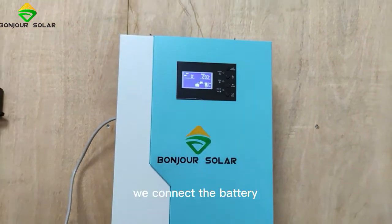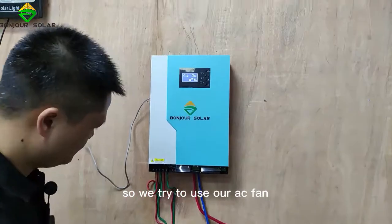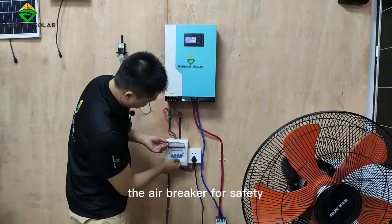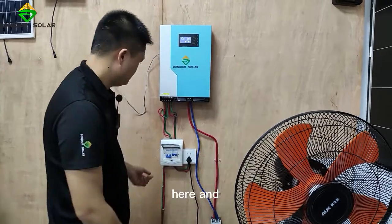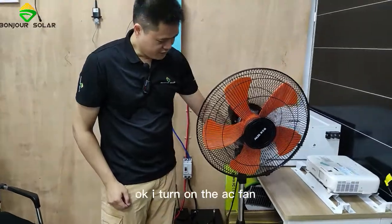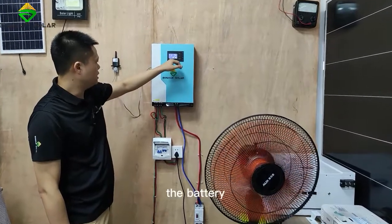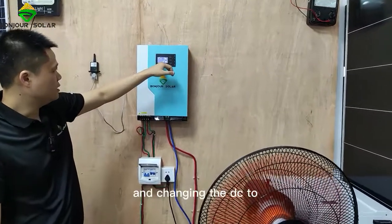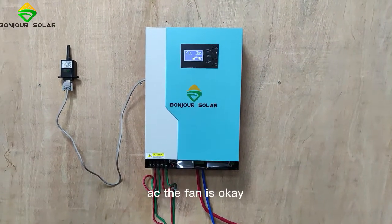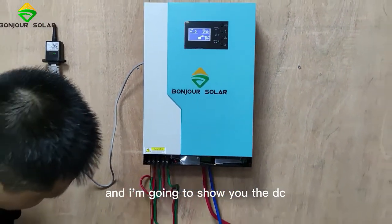Okay, we connect the fan. So we try to use our AC fan. I need to turn on the air breaker for safety. Now I already connected the AC fan. I turn on the AC fan — it works! So yes, it shows the battery changing DC to AC, and the fan is okay.